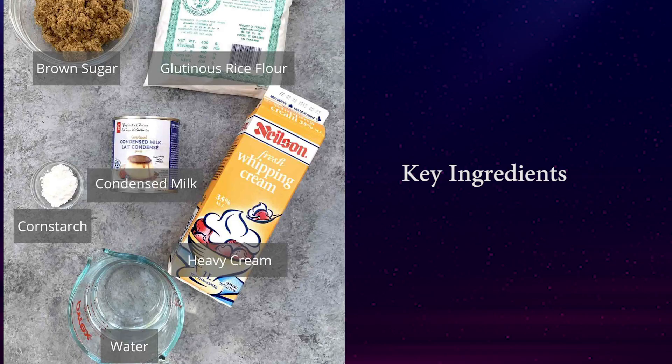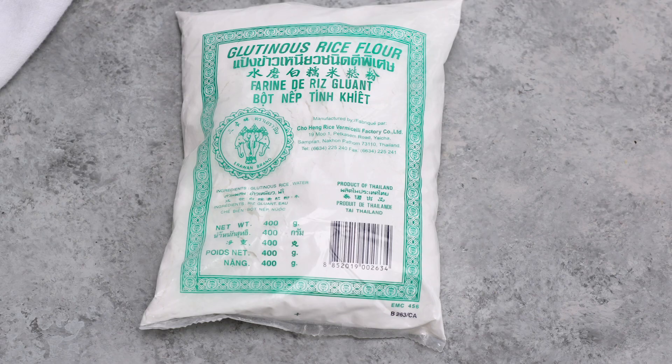Before we get started, make sure to get some glutinous rice flour, which can be ordered online. The package is easy to recognize by the green text on the label.